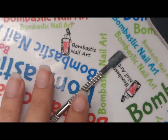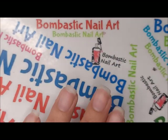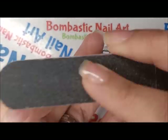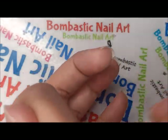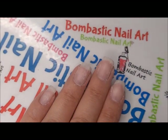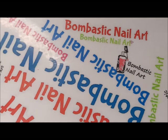So let's start. First of all, we have to buff our nails. We don't need to buff completely — we just have to buff our nails slightly. Okay, it's done. Now we have to use acetone to remove the dust particles.